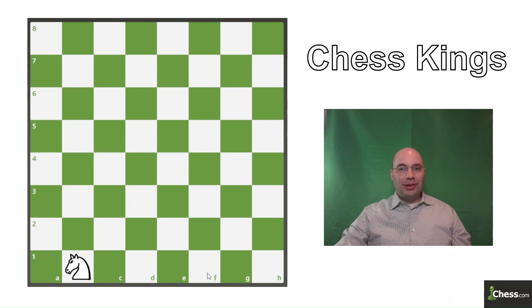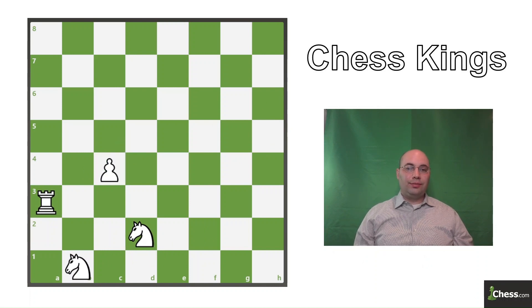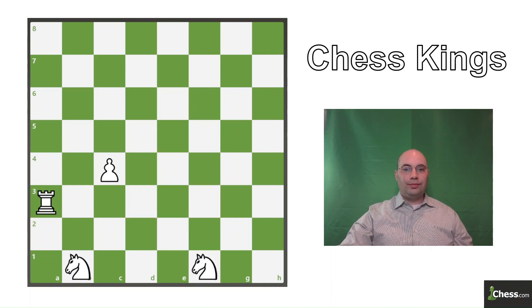We're starting on B1, and I'm going to leave pieces on each square of the board that I've been to so you can track my progress. We can either go to e3 or to h2, but we have to end on a square that we're going to be able to move to the next quadrant, so knight h2 is the correct move.